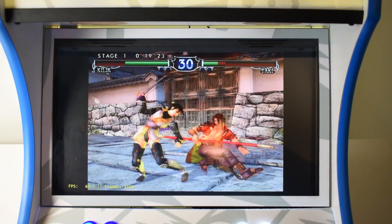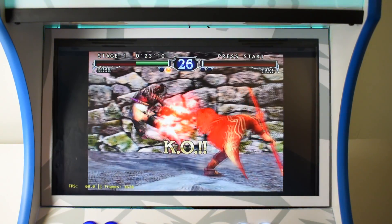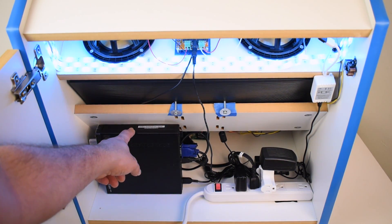For sound, I have a 50W amp with two Sony 4-inch speakers, and it sounds so good. I can also connect a Bluetooth device to it and listen to music while I play, or even talk on the phone.